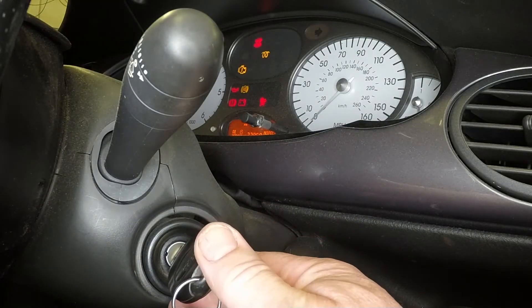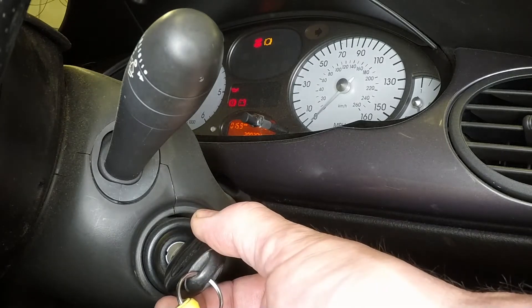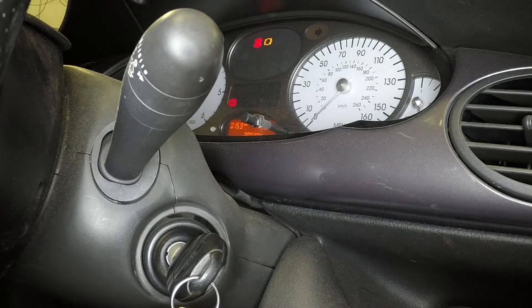Switch on the ignition for approximately 10 seconds to prime the filter with fresh fuel. Start the engine and check for signs of fuel leaks. Remember that the engine may take longer to start than usual, as the new filter must fill up first.